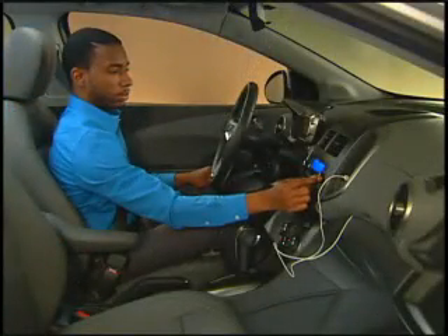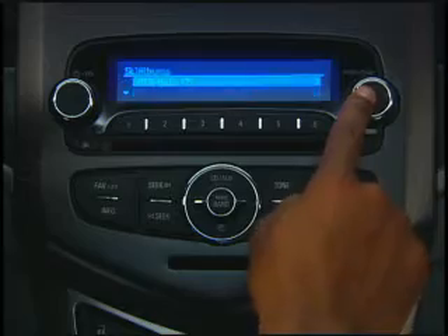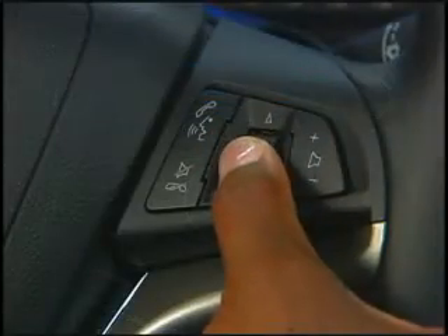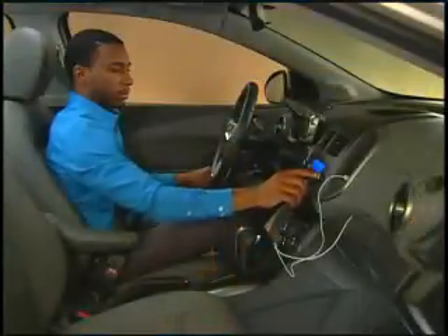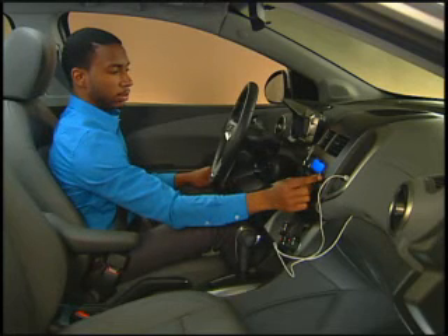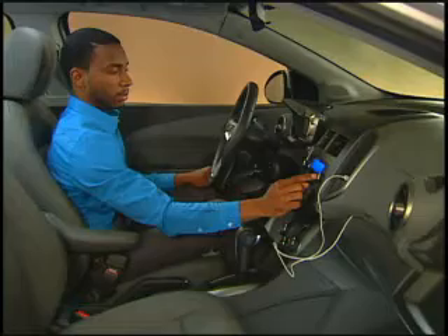Devices connected to the USB port can be operated by the center stack sound system controls or the available steering wheel mounted controls. However, auxiliary plug-in devices are controlled only by the device itself. Refer to the Sonic Owner Manual for a list of auxiliary and USB playback features, limitations, and instructions.